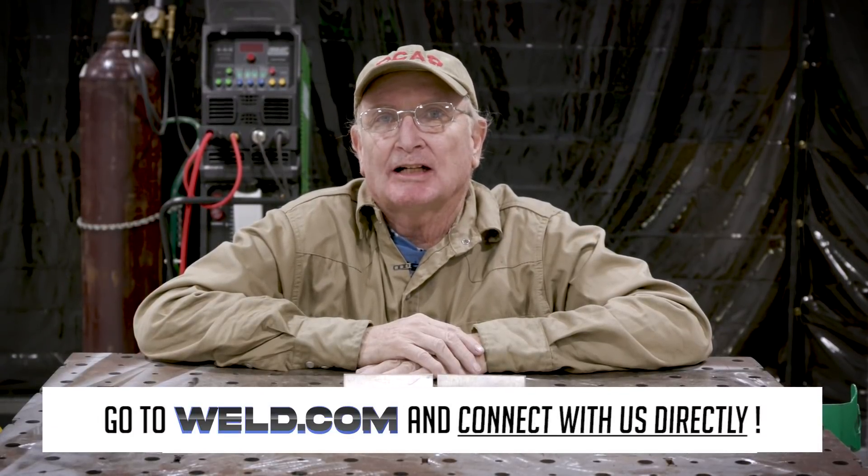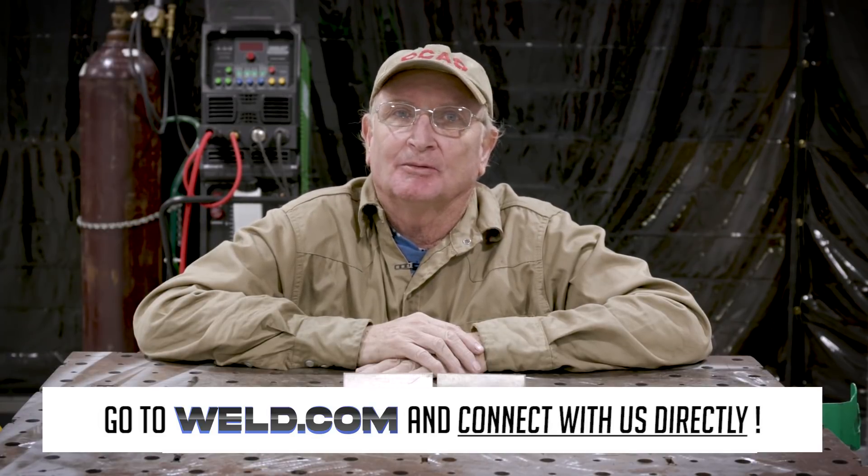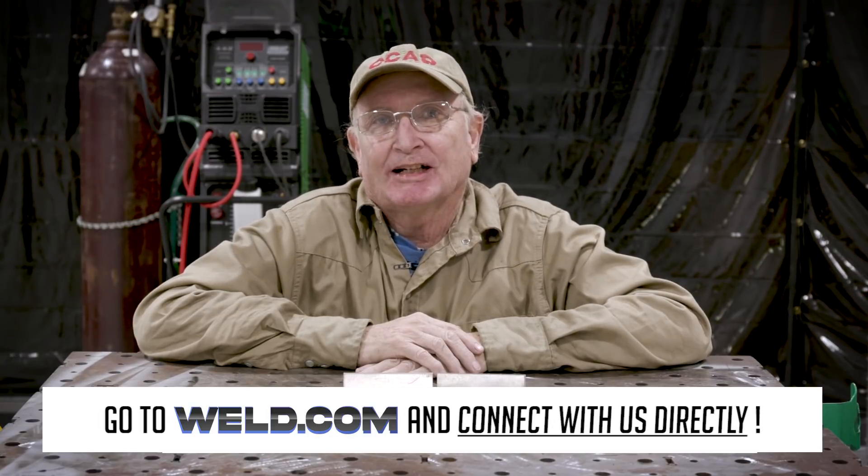Thanks for watching today. If you have any questions or need help, go to our forum and connect with us at weld.com/forum. If you want to check out exclusive content and member perks, join our channel and support the weld.com community. See you on the next one.